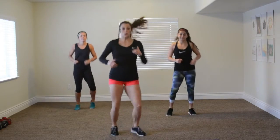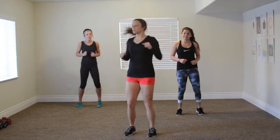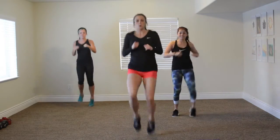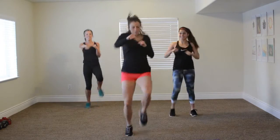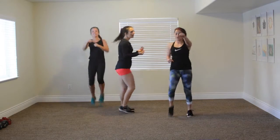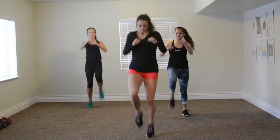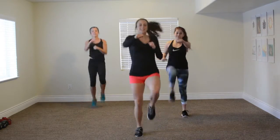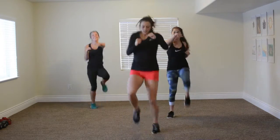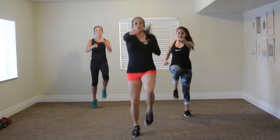Now we've got high knee jabs. Option one, option two. Three, two, go. Hit, hit, hit, hit, hit. Come on, keep your hands up, keep them high. We're breathing, I think. Come on — more, more, more. Three, two, one. Woo, that got my heart rate moving!